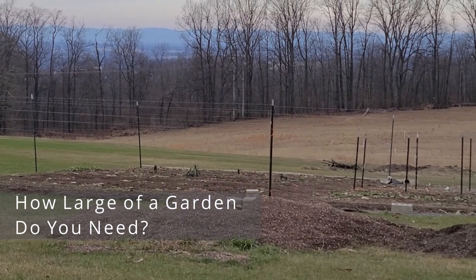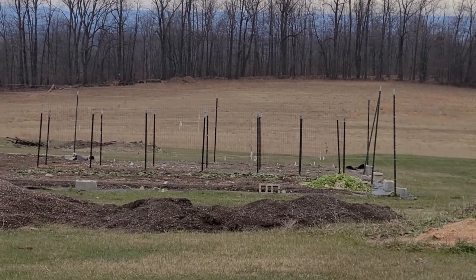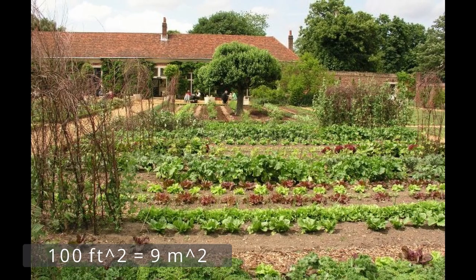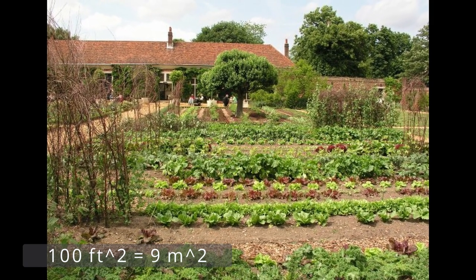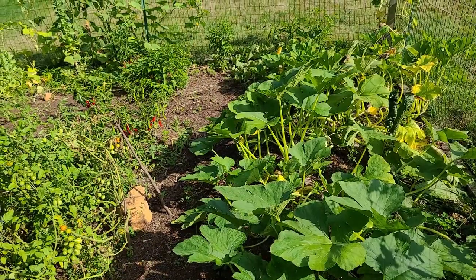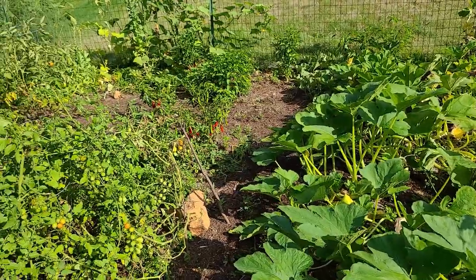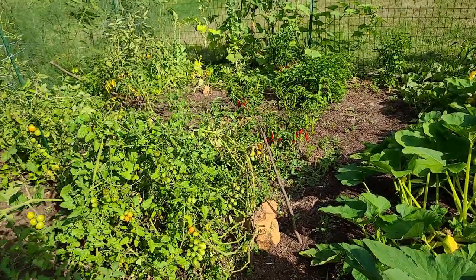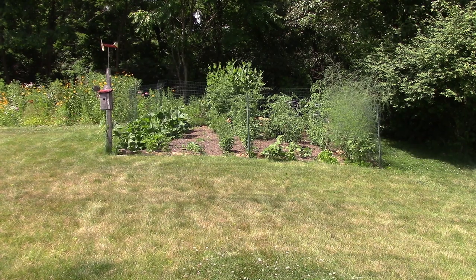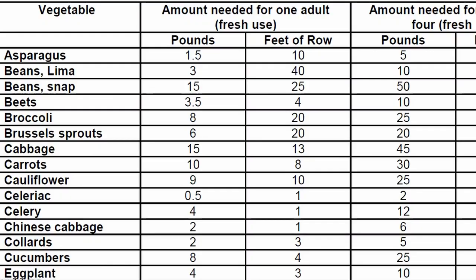So just how large of a garden do we need? Let's go through some old knowledge or rules of thumb. There's a saying that you need at least 100 square feet per person in your household, so a household of four would need 400 square feet, which would be around a 20 by 20 garden. To be honest, 20 by 20 — which is 6 by 6 meters — is a pretty good size. You can get a lot of species in there and decent quantity, and that's what you're looking at right there: my garden, about a 20 by 20, and it works pretty well.